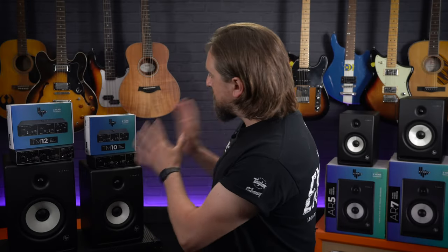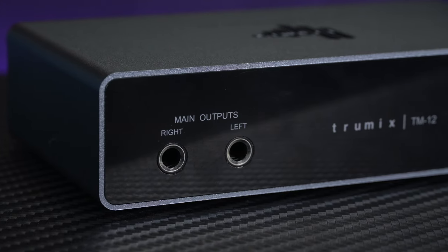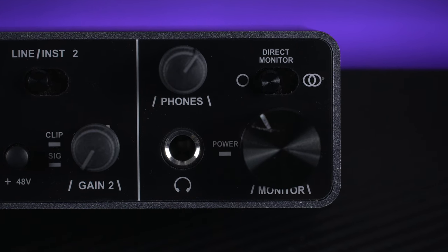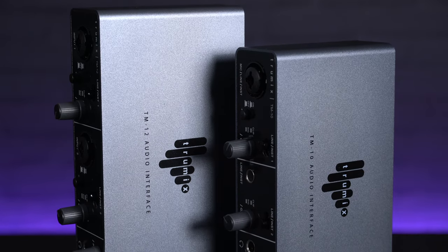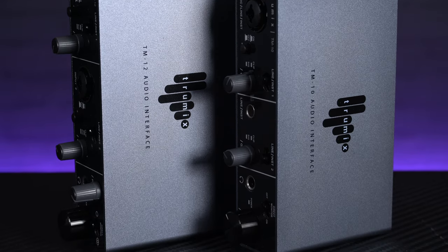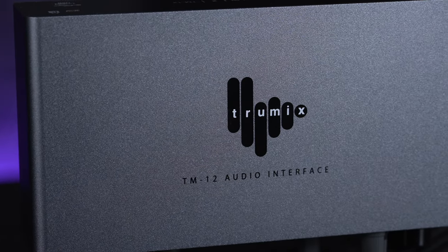In terms of outputs, on the rear of both the TM10 and TM12 there's balanced TRS jacks on the main stereo output, helping to reduce any signal hum or interference when connecting to your active monitor speakers. On the front panel there's a standard quarter inch jack headphone output with an overall monitor level knob and a headphone direct monitoring switch, helping to counter any latency whilst recording. All of this is housed in very compact designs using high quality components and featuring a tough metal casing with non-slip rubber feet, so they're stylish, discreet, and tough enough for taking to recording sessions on location.